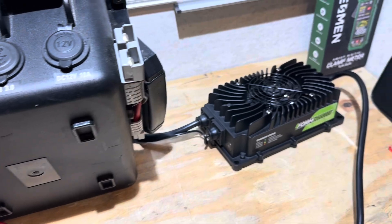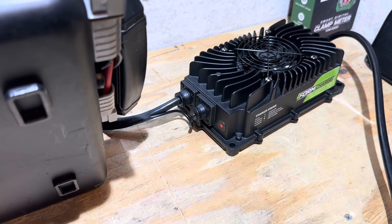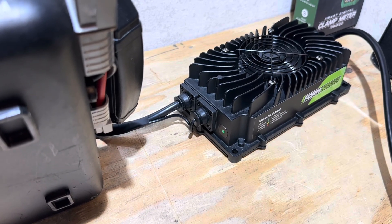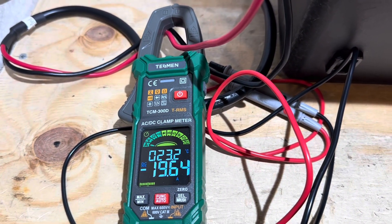Before the battery gets completely full, I want to show you the startup sequence on the charger. Plugging it back in — you get a little red indicator light flashing. You can hear the relays clicking in the charger, then you get the red and green flash, and then it commences charging. Watch the current climb up — that's how the current ramps up.